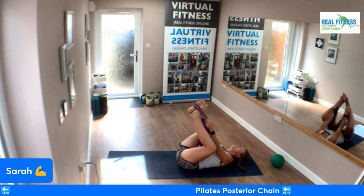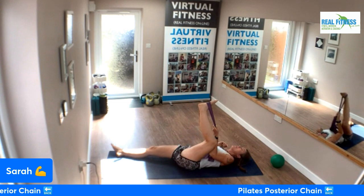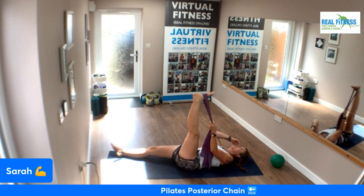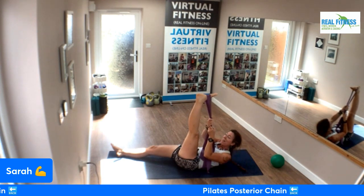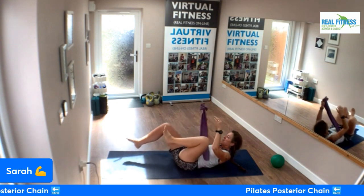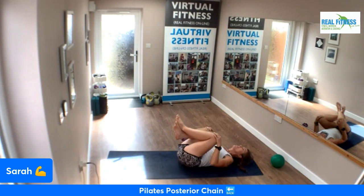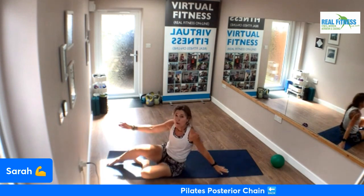Change to the other side — other leg straight on the mat, this leg straight into the air. Bend and straighten, lift up and pull in a little. Good work. Pull the knees in and a little circle around on your lower back — you can go side to side, you can go forward and back, your choice. A little self-massage, all good.